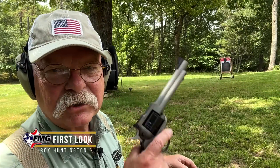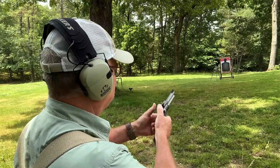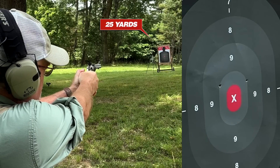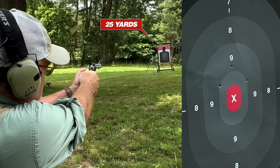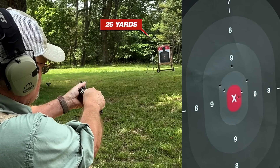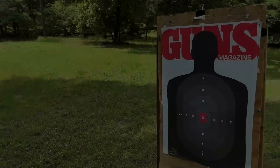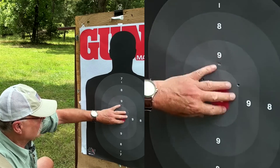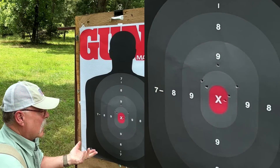We're at about 25 yards, six shots in the Super Wrangler. It's kind of roughly sighted in — this is about the fourth cylinder I've had through this gun. I'll make the gun safe and let's check it out. Not too bad for just goofing off. I kind of pulled one, but one, two, three, four, five, six — they're all here. Call it two to three inches at 25 yards offhand, just goofing off.